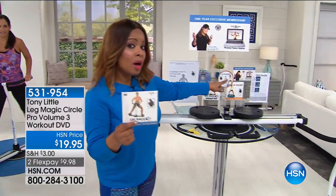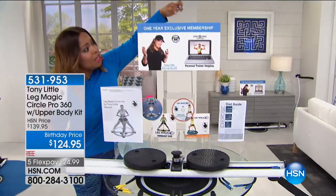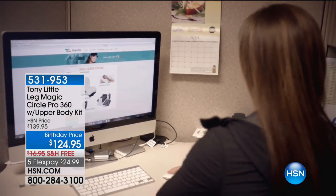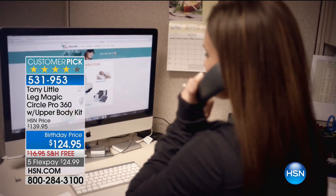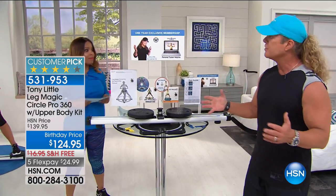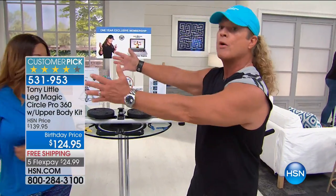You get a nutritional guide along with this, and you also get the $150 value of one-year exclusive membership of personal training — and no one else does that except Tony, which is pretty amazing. We are in summertime. Out of all the pieces of equipment that I've represented in my life, there's only one that I can say is total woman.